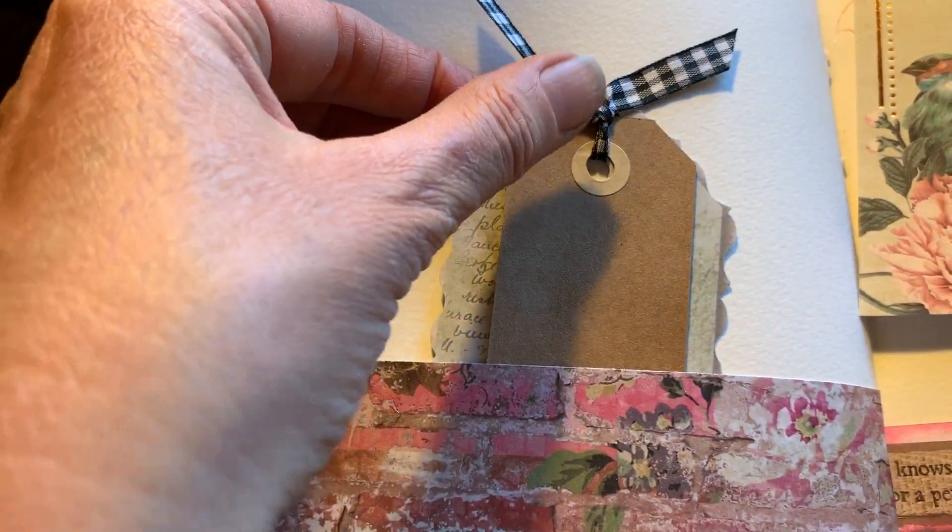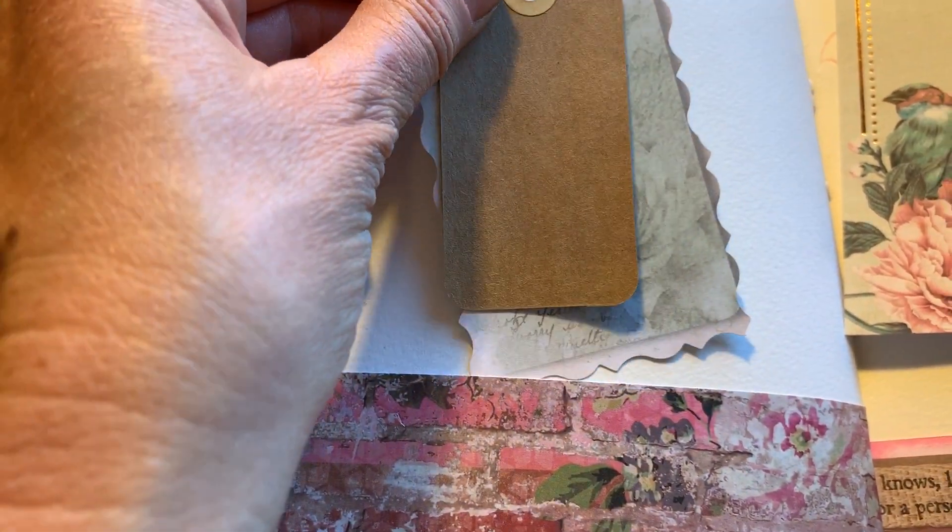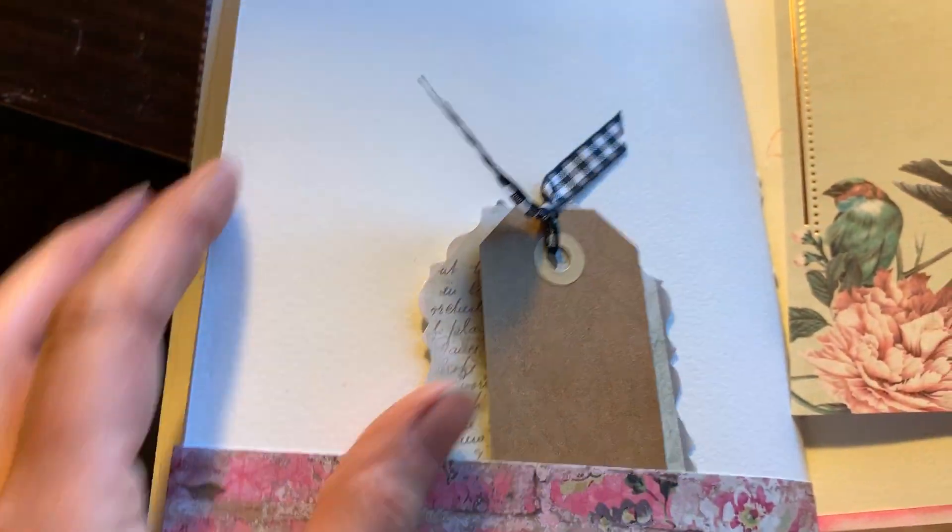And over here on the other side is another little tag — actually, it's two tags. So you can put stuff on there if you want to and make little notations.